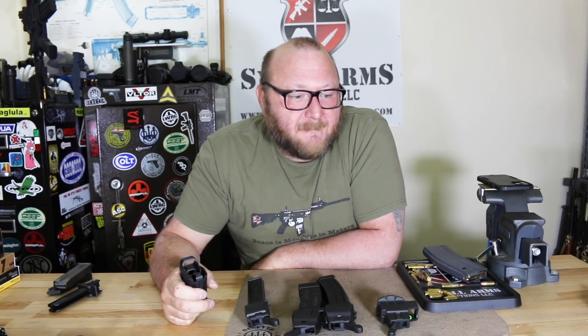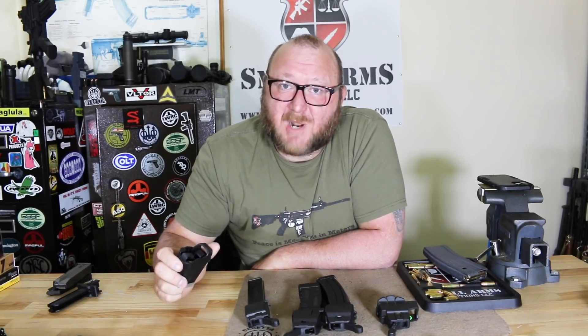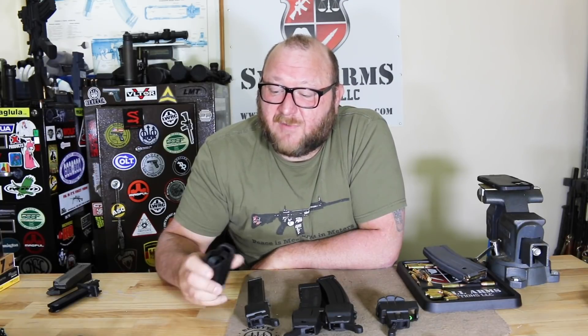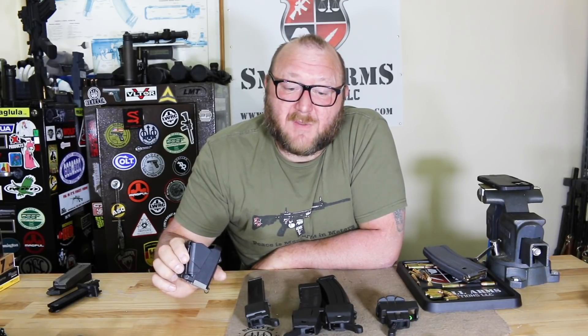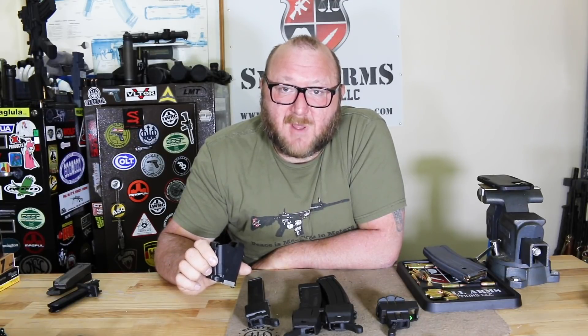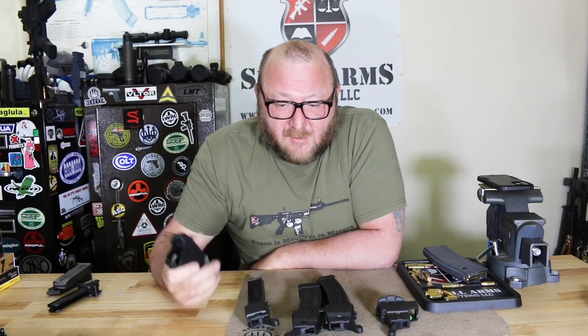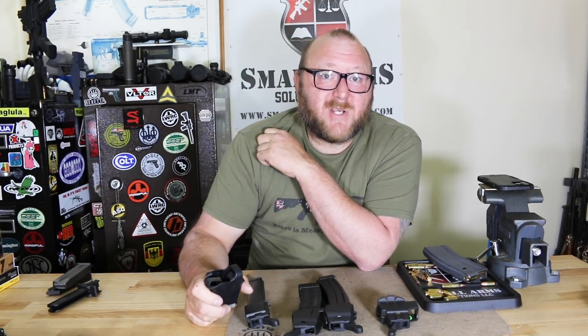When you're only doing a few magazines it's not an issue, but for anyone doing quantities — especially pistols with sharp feed lips — these tools are invaluable. They work on everything: Glock, Beretta, Sig, HK — I use them on everything in 9mm, .40, and .45. Note that 10mm is one caliber that won't work with it. They do have some loaders for smaller caliber pistols as well. I hope you enjoy this video — please click like, subscribe, and even better, share. Thank you.